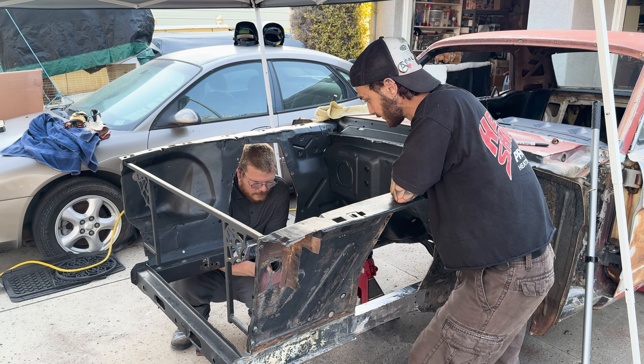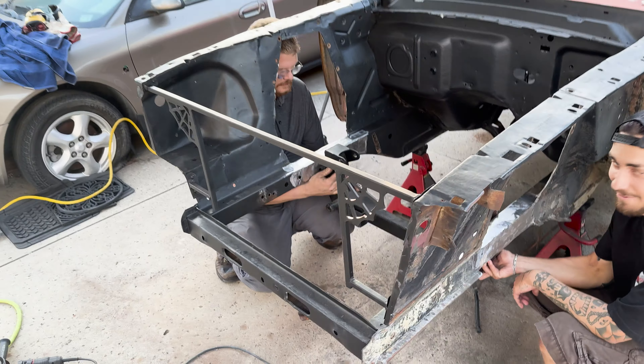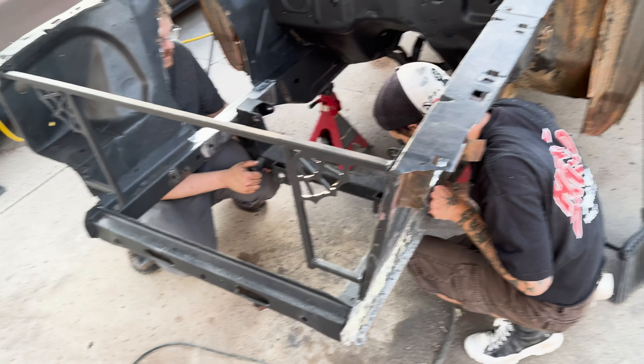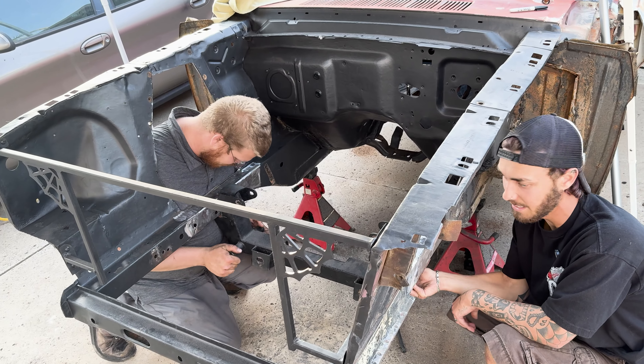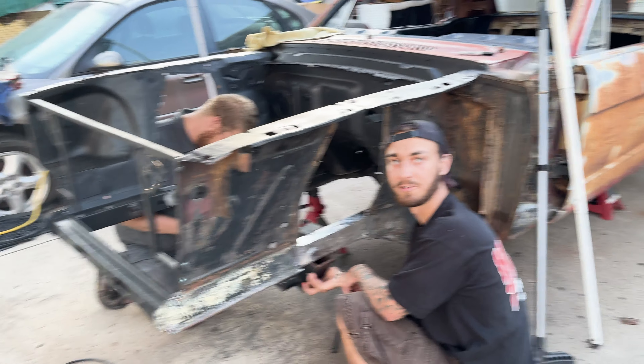The crossmember is going to go in between each frame rail. I have some measurements because this is a used kit that I bought off of a friend who cut it out of an old car. I think we'll get pretty lucky with the fit.